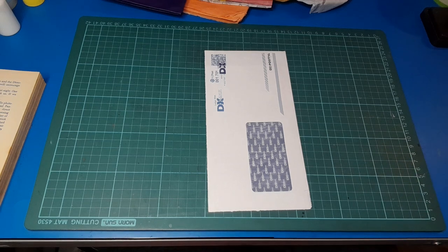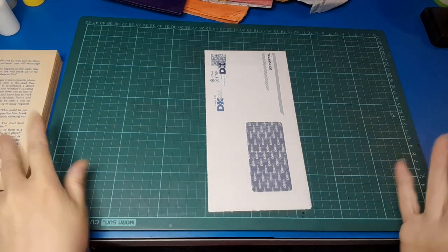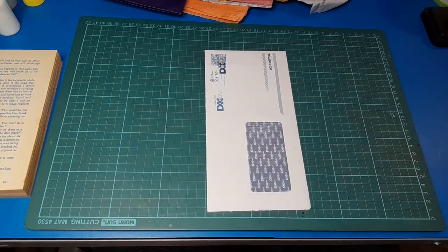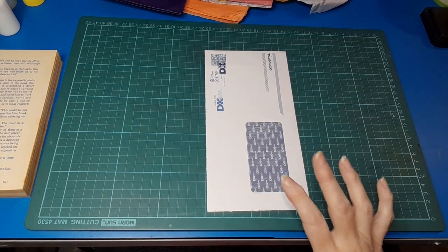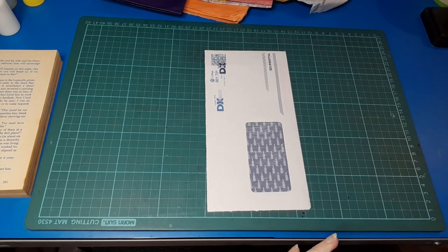Good morning everybody, welcome back to my channel. It's Belinda here from Visualized NZ, and it's Tuesday, which means it's Trashcraft Tuesday time. I take trash and turn it into something for our journals or our journaling. For today I am back working with a window envelope — it's only a couple of weeks since I last did one, so I hope that's okay with you guys.